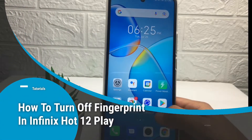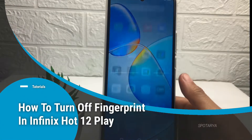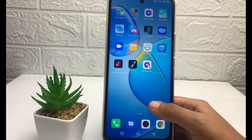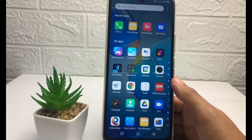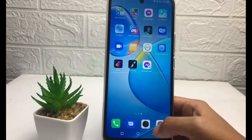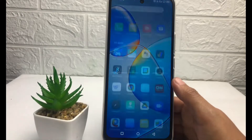Hi guys, welcome back to the channel. Today in this video I'm going to show you how to turn off the fingerprint in the Infinix Hot 12 Play. Before we continue, I hope you like, comment, and subscribe to support this channel, and don't forget to hit the notification bell.